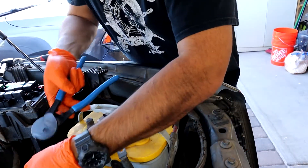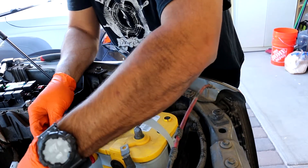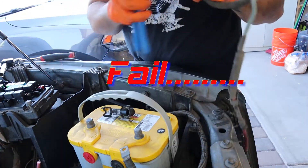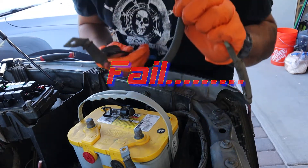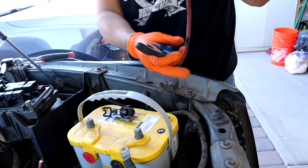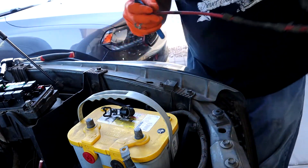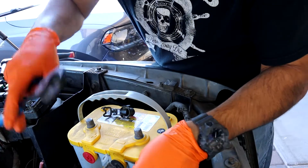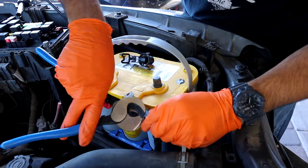I need to cut this right here and I'm going to try to get it as close as possible to the junction. I just screwed up — I was supposed to cut that wire, not that wire. Oh well, looks like I'm making a new crimp for that one then. Alright, try not to make that mistake on this one. Oh sh*t.